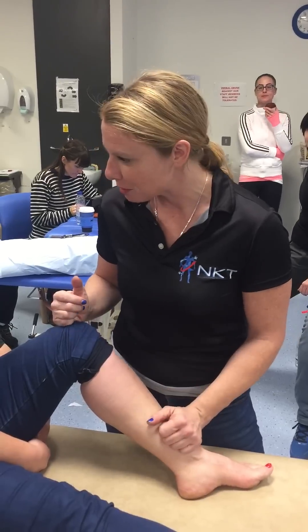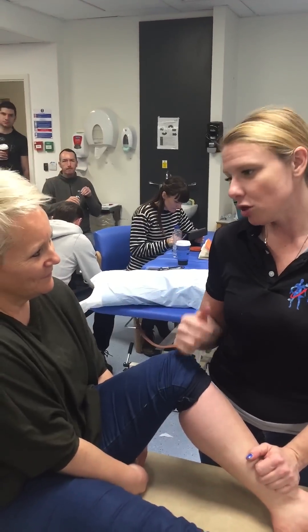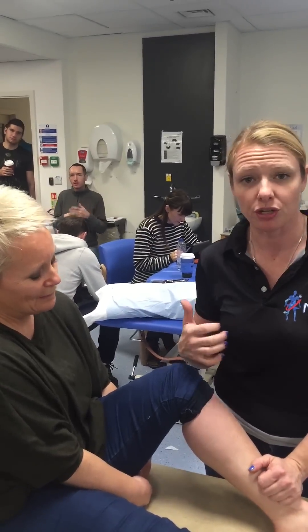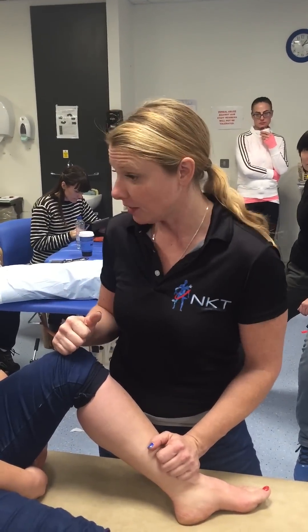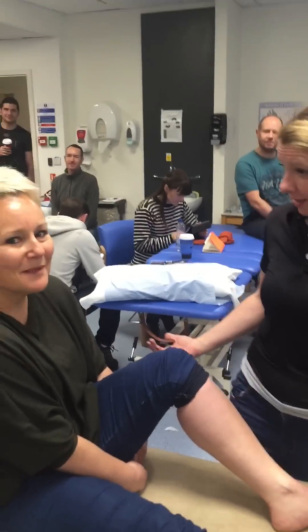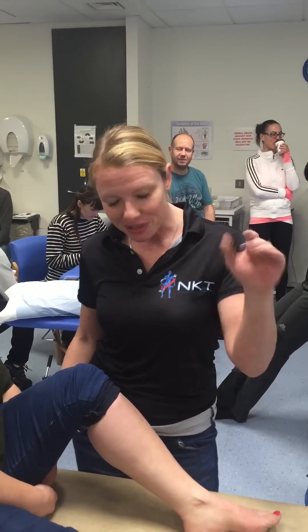Thank you so much for letting me poke you a little bit at tib post. She already knows what her correction is at home. With NKT, you don't just do releases — you have to find out what that structure is actually compensating for. So if you haven't taken an NKT seminar, I highly advise it. Would you advise it? Absolutely — and I didn't even pay her to say that. Dr. Kathy Dooley, we'll see you next time.